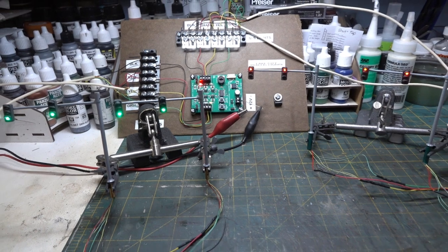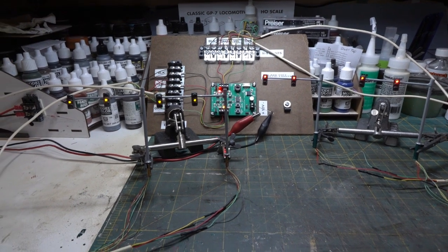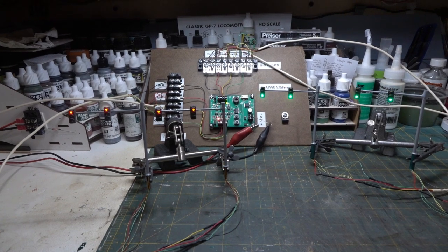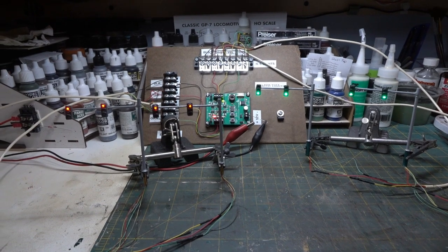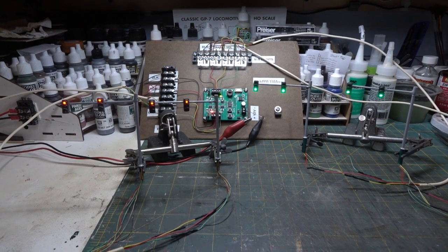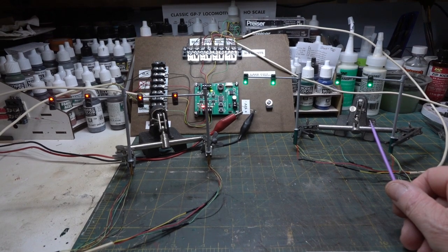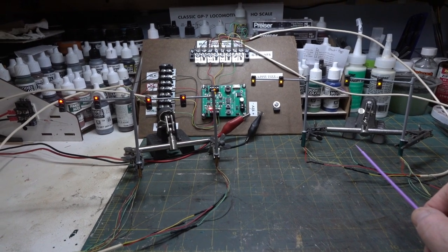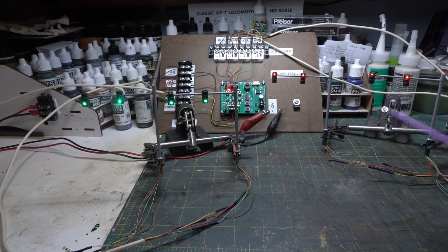So I've got 12 volts hooked up and I'm running it here on the bench first. You can see the left side goes yellow, then red, and the right side goes green — it's about 25 seconds or so, adjustable through this trim pot. The north-south lights then go yellow, both go red for a moment, and then these go green — and it just cycles through.